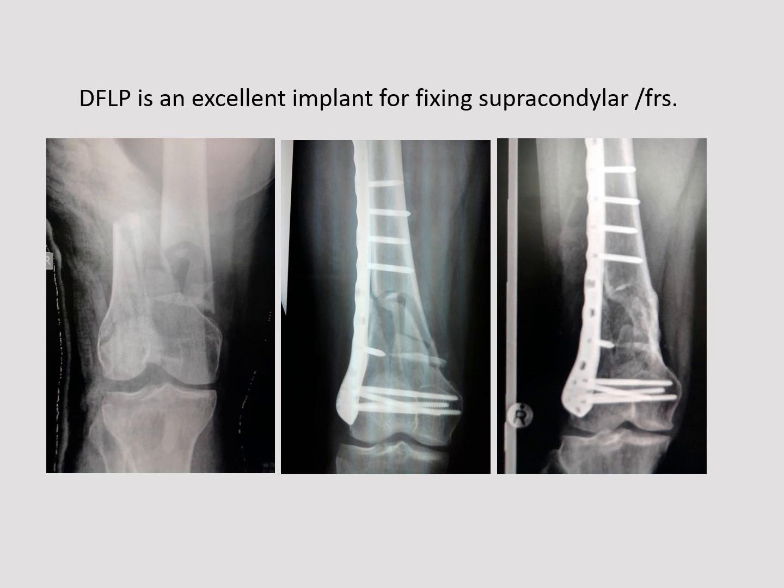The distal femoral locking plate has been used for supracondylar femoral fractures. The plate together with the screws and the fracture fragments all form one unit, as shown in this post-op x-ray and a few weeks after healing.